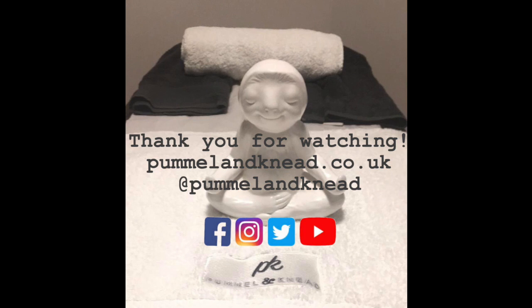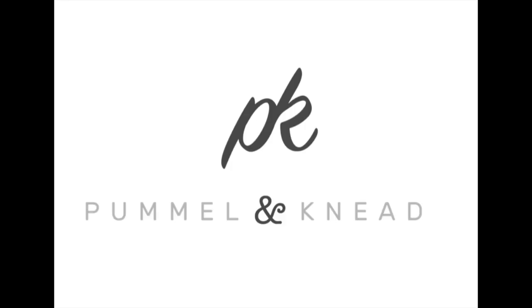So there we go. Thanks so much for watching and we hope one or two of these reflex points work for you. Any questions, don't hesitate to get in touch via pummelandneed@gmail.com, and we look forward to sharing our next video with you next week. Have a great week.